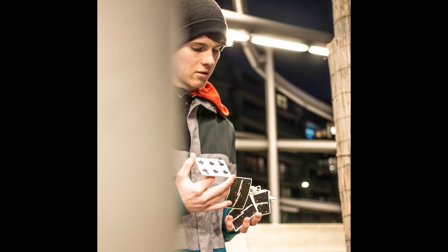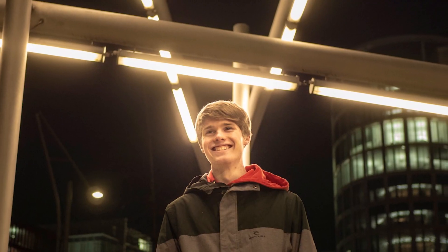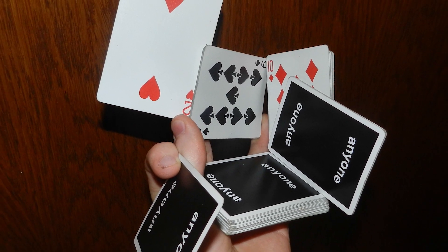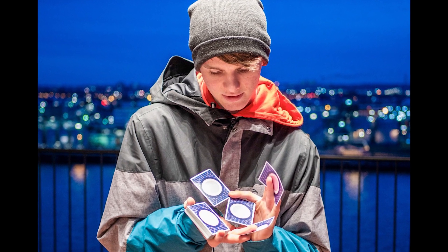Hi, my name is Mattes. I'm 17 years old and I'm a cardist from Germany. In this tutorial I will explain my move Emratef. It's a six packet one-handed cut with four packets and two single cards. It's a hard move but I hope I can help you with this video.